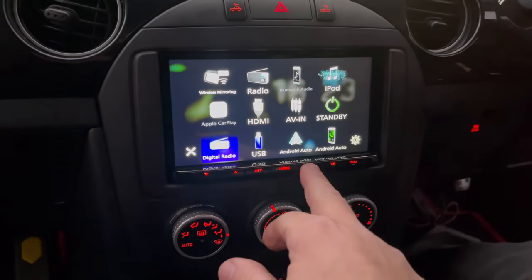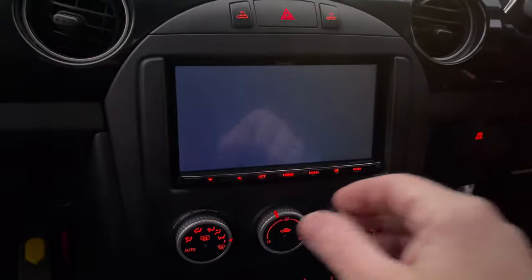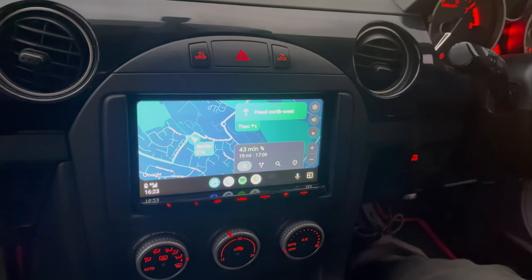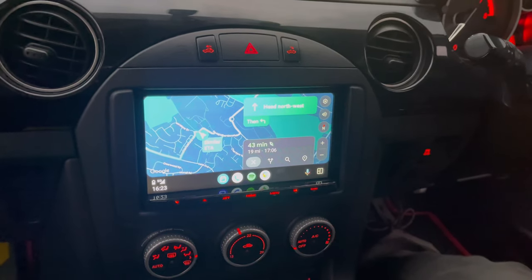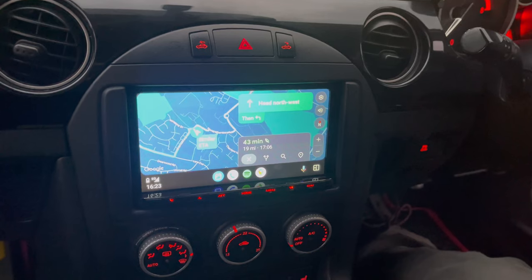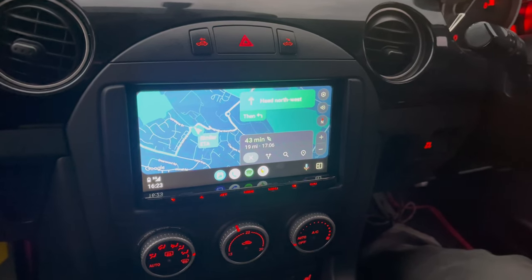For further information on upgrading your system to add Android Auto or Apple CarPlay, please give the specialists at Source a call on 0114 257 1550 or email sales@sourcesounds.com. Thank you for watching.